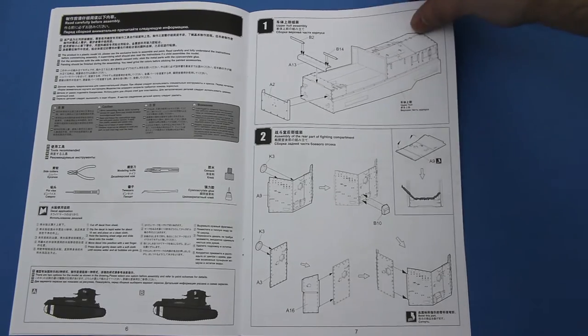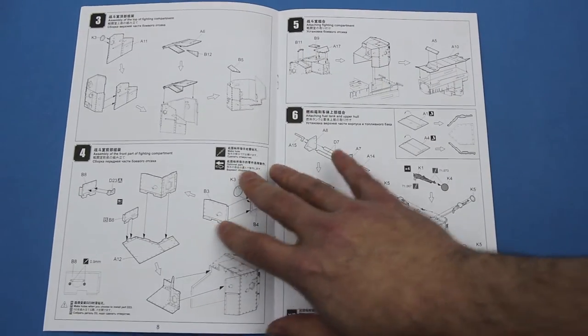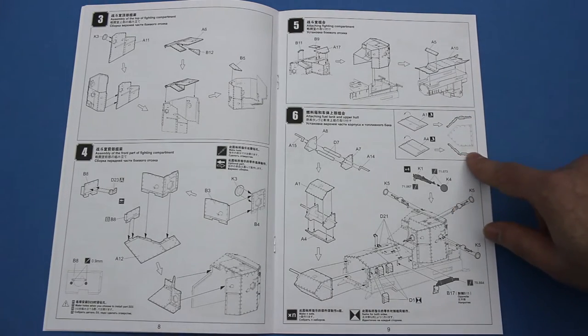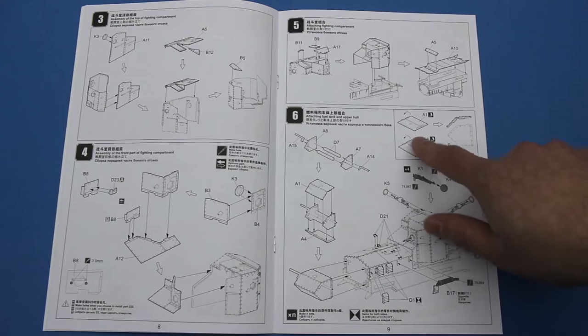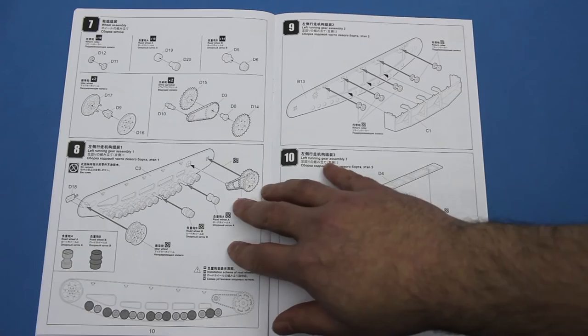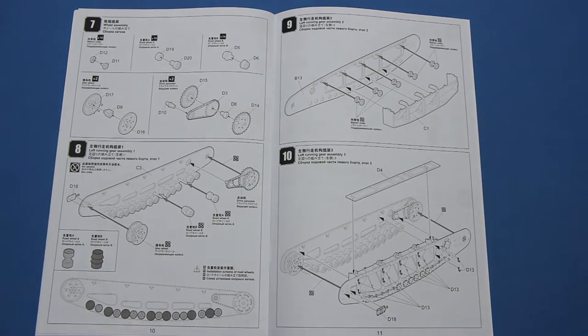This is a slightly unusual way of doing things. I assume Meng know what they're doing. Here again, for the fuel tank, the flat plates need to be bent. I'm hoping that the parts will bend cleanly, otherwise it's going to be a problem — they'd have to be cut apart and glued together.